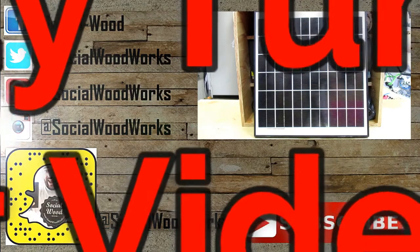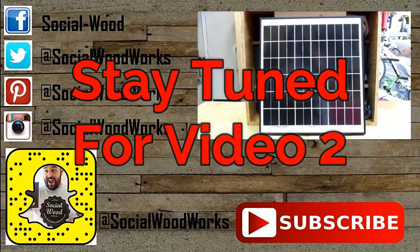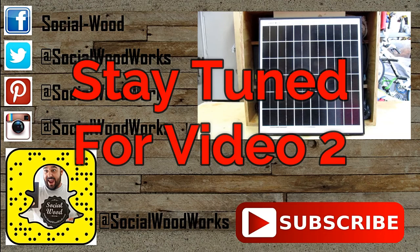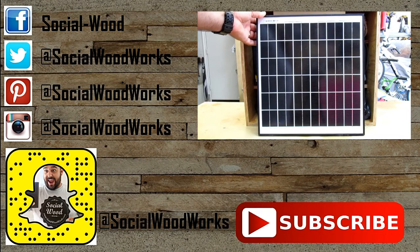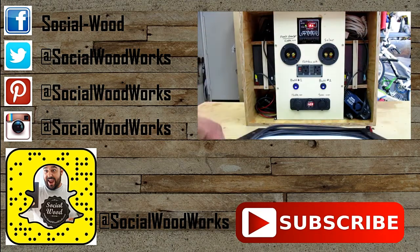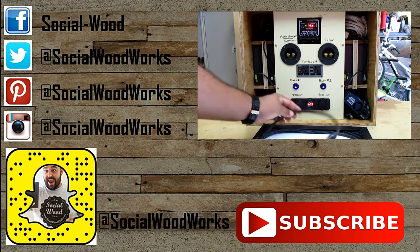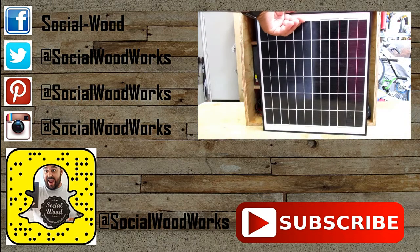I apologize for the abrupt stop, but this video was getting a little long so I decided to turn it into a two-part video. Make sure you're subscribed to my channel and stay tuned for video number two, where I go into talking about the solar panel itself, open up the front panel, and show you how I wired everything up — including a wiring schematic. Thanks for watching, please like the video if you enjoyed it, and we'll see you on video two. Take care.